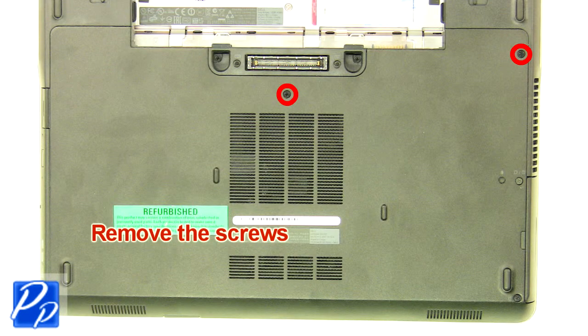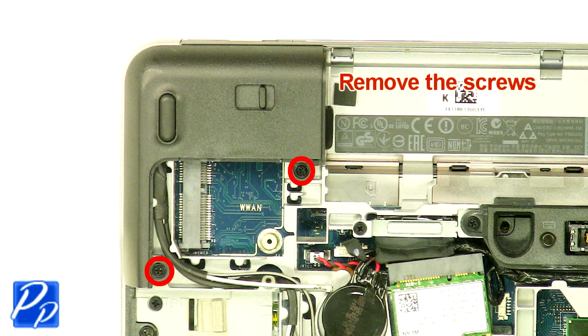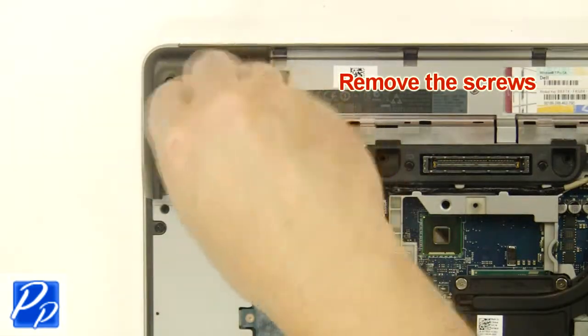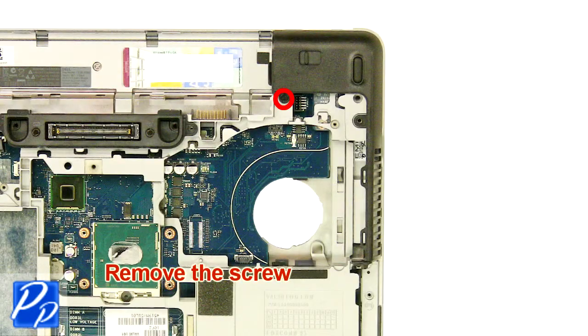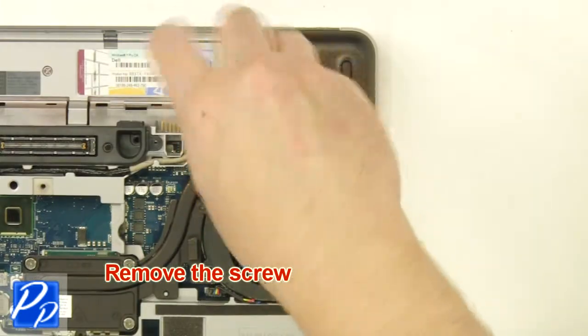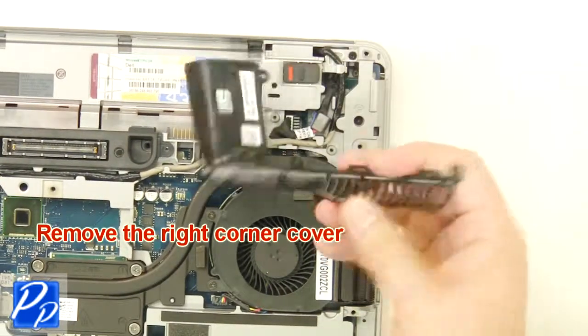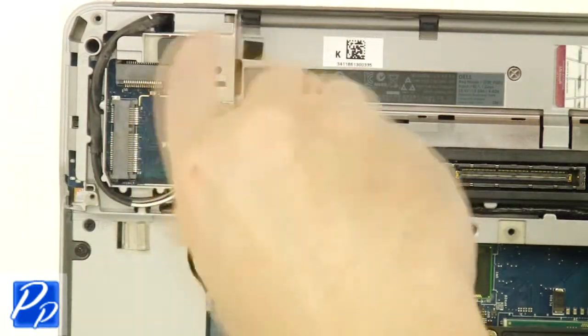Remove the screws. Remove the left corner cover. Remove the screw. Remove the right corner cover. Remove the screw.